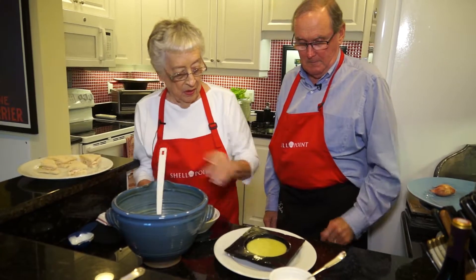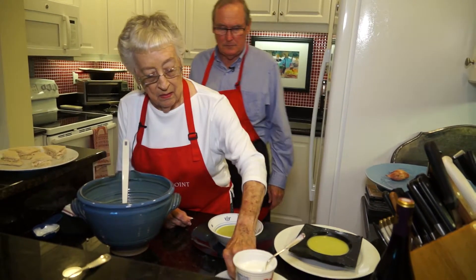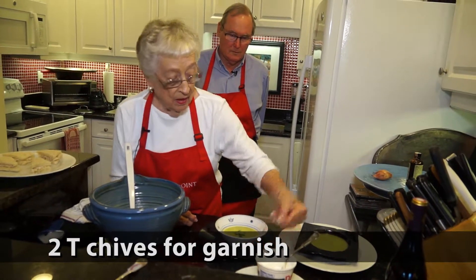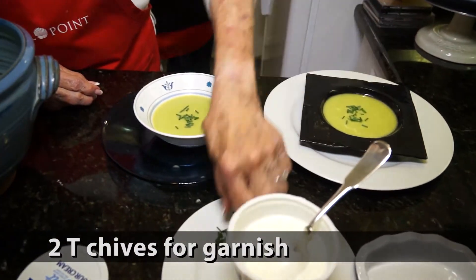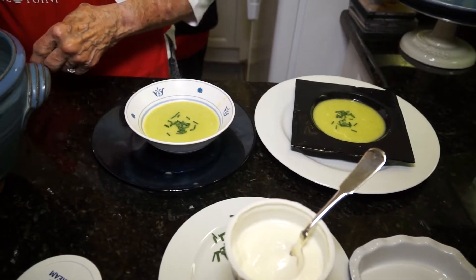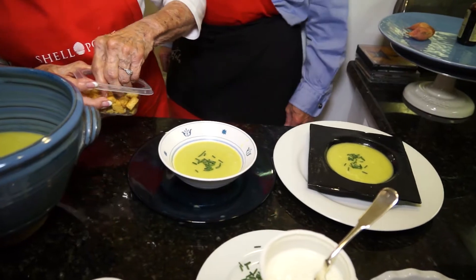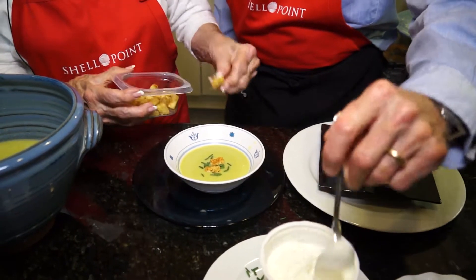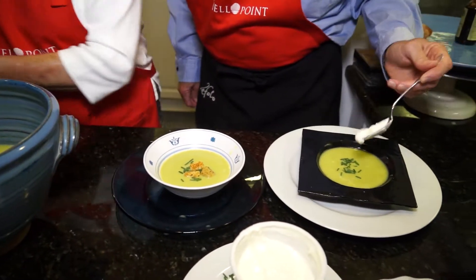Now we're going to decorate it a little bit — some chives from David's garden, fresh chives. Put a little more on this one. We can do croutons if you like, but it's not necessary. These are garlic-flavored croutons, so not on mine. And you can do a little more sour cream.